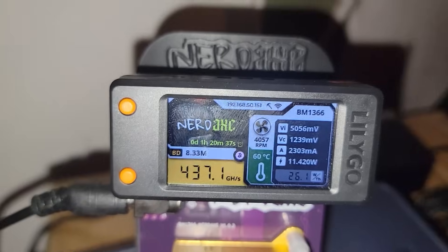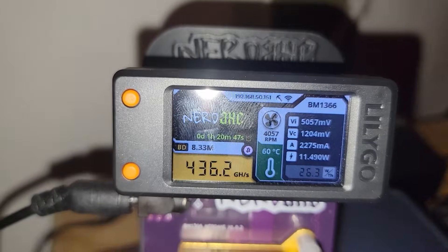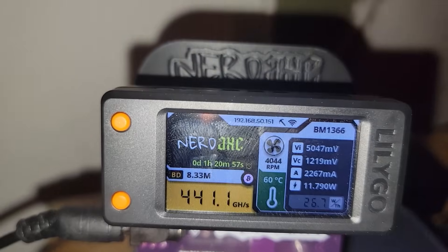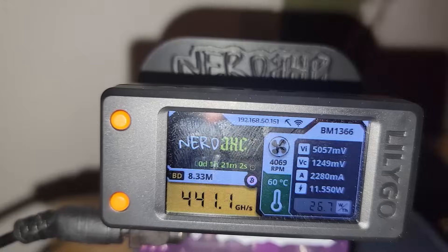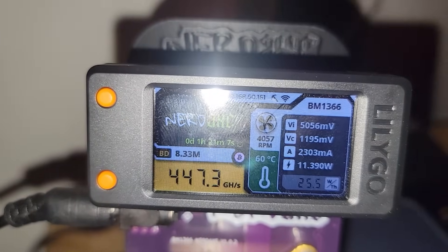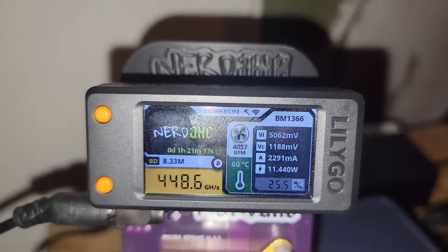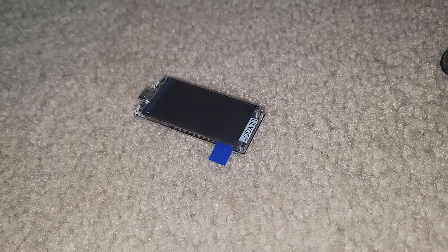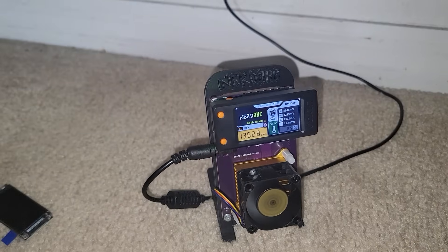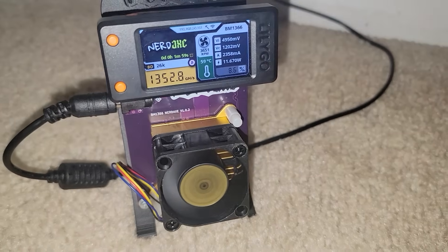Quick interruption: once the miner has run for an extended period — about an hour and 20 minutes — it does drop the hash rate down, so the 1.3 terahash seen earlier is not indicative of actual sustained performance. With some fine-tuning via AxeOS we could squeeze a little more, getting closer to the 500 gigahash mark, but we're in a hot house in Florida so we're approaching the advertised hash rate — unfortunately not the over-1-terahash we saw earlier. Not all cheap ESP32 Nerd Miners will always work, and I believe that was the culprit for the earlier error.